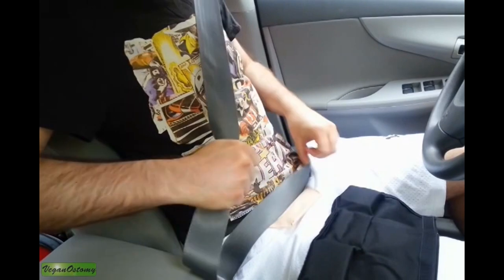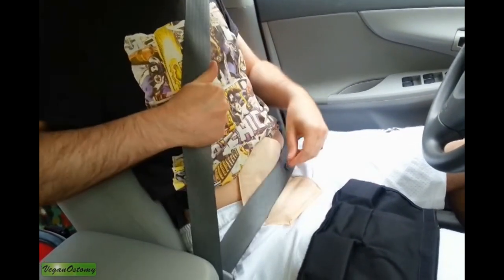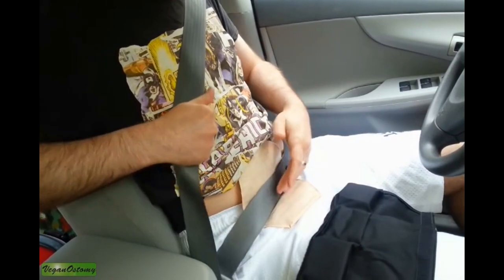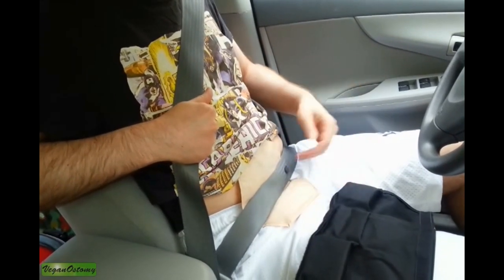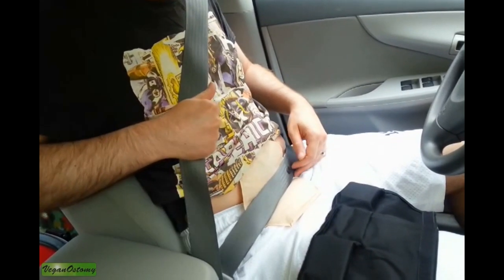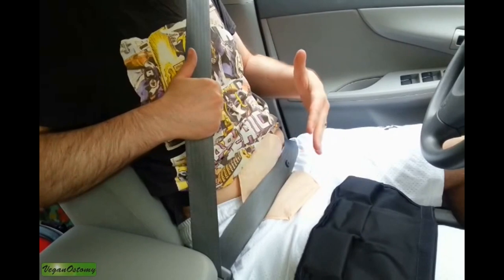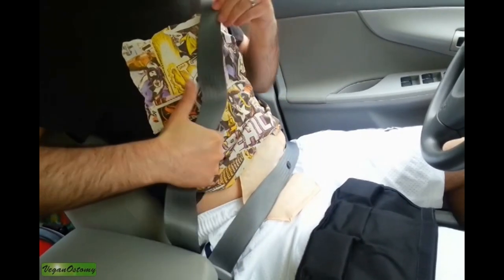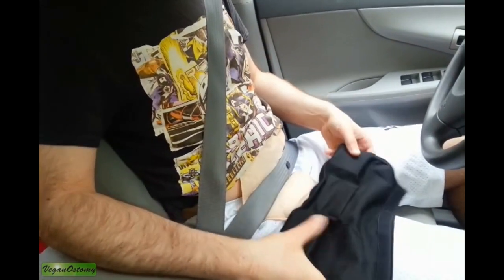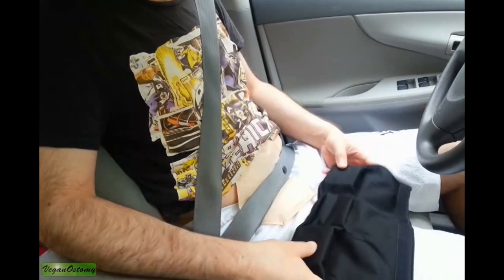I'm going to show you what my seat belt looks like over my ostomy pouch without the product. As you can see, it essentially goes right over my stoma, over the bag — it's really not comfortable, and I certainly don't want to be driving like that. Even if I have a minor accident, that probably wouldn't feel very good on my stoma.